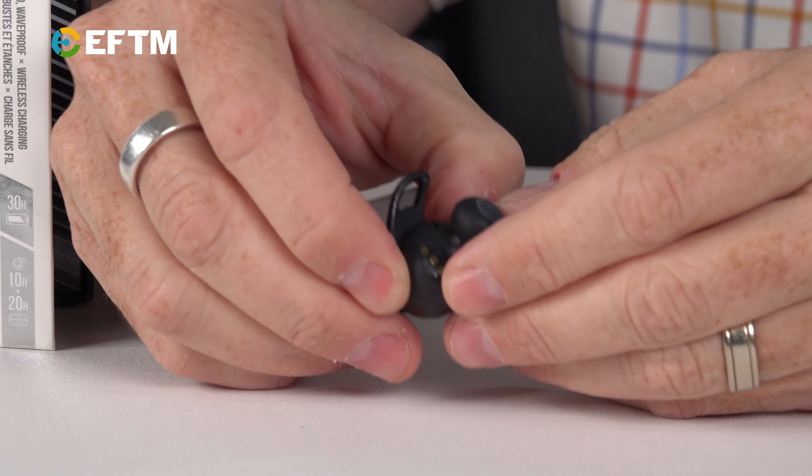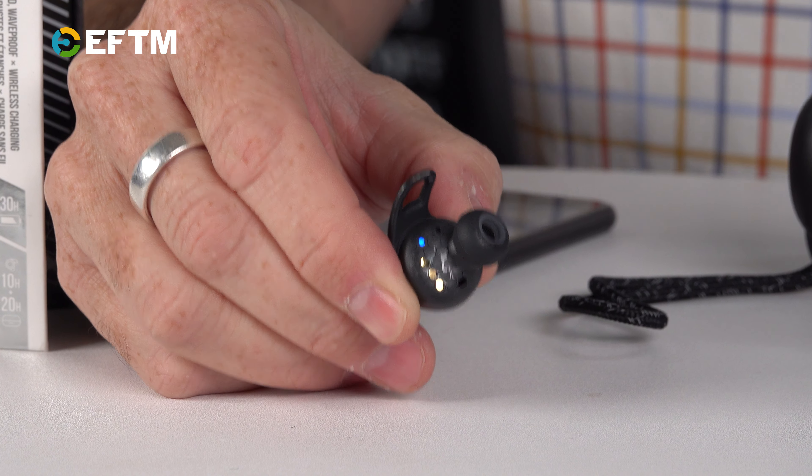Straight out of the box, without even touching another set of the many different fins and buds you can get, I'm getting a really comfortable fit. That's really important because these headphones are made for the active — great at the gym and when you're running. It's important to look for all the optional accessories, like what I call the shark fin, that bit that sticks out of the earbud, which gives you a real hook in the ear. You want a good fit for activity, because that's what these are made for — gym junkies, runners, everyone.